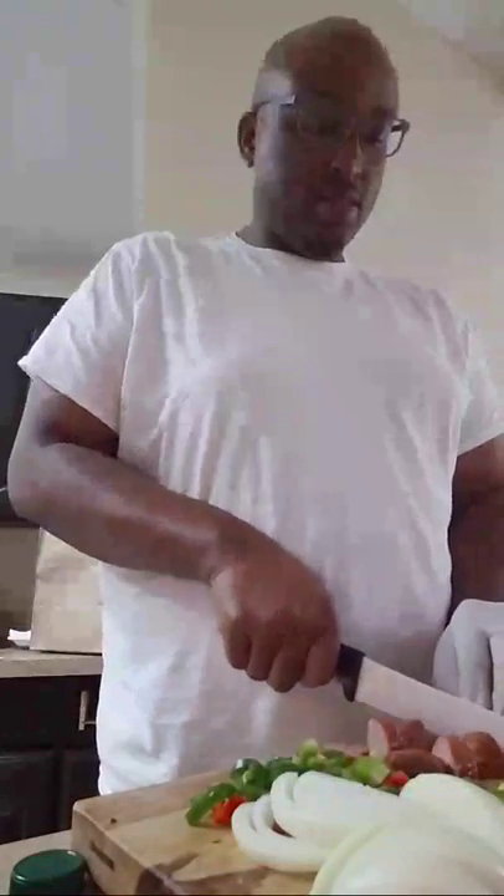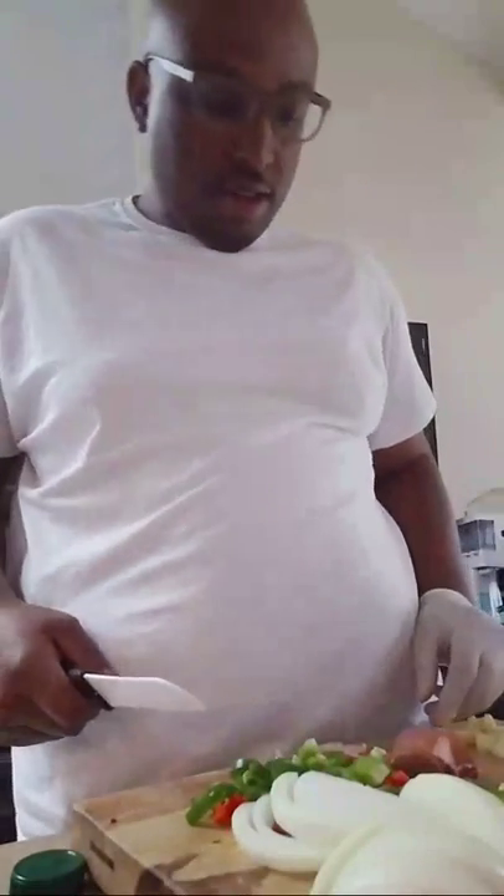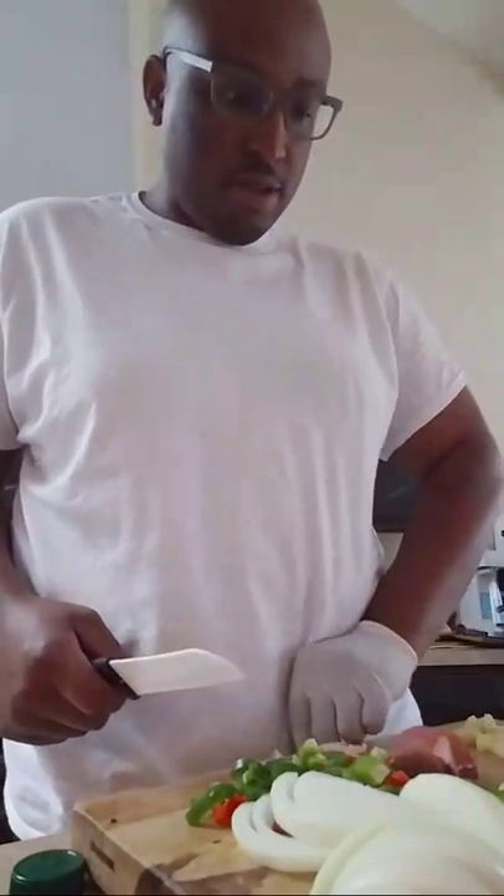I could have done this not live and just recorded it and made it a better production, but we'll see what the response is on this. If y'all like it, y'all can come cook with me on more episodes for sure. I'm just quartering my sausage — I round them off and then I cut them into four pieces like that.